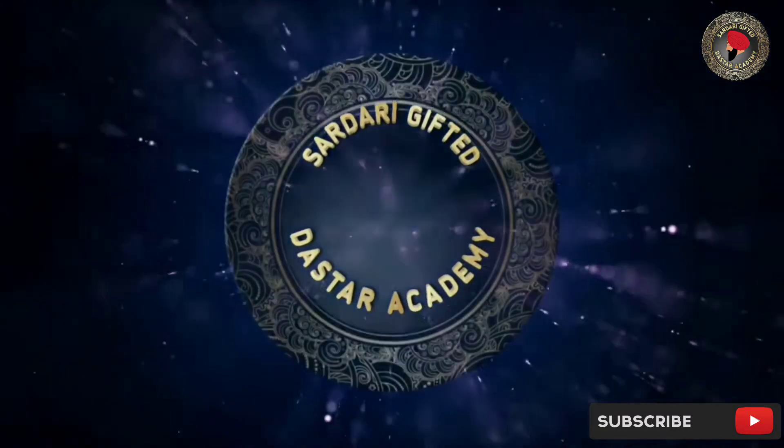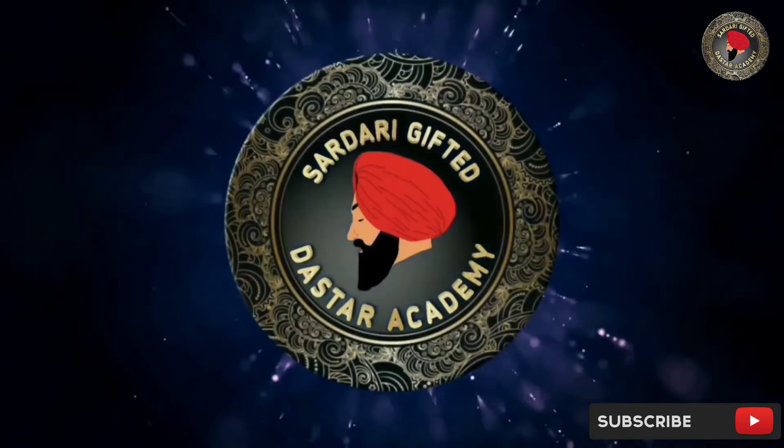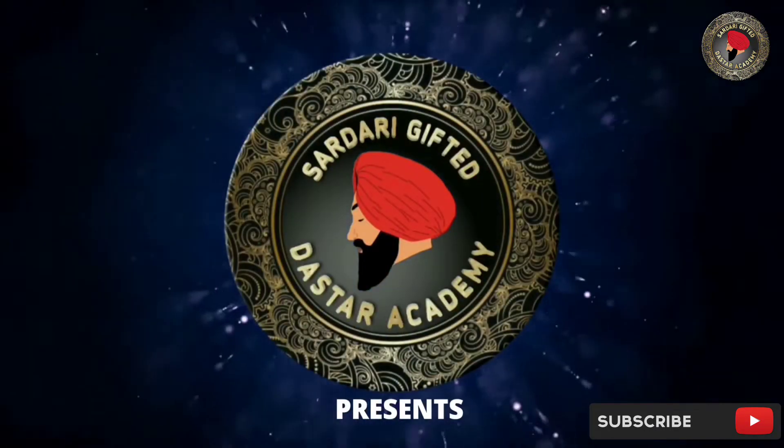Welcome to the Star Academy channel. In this video, you will see how to make a bag style.